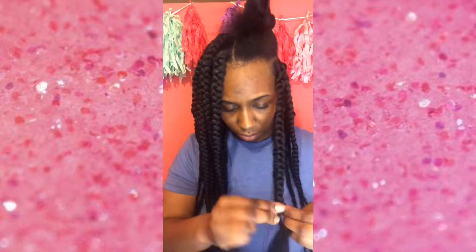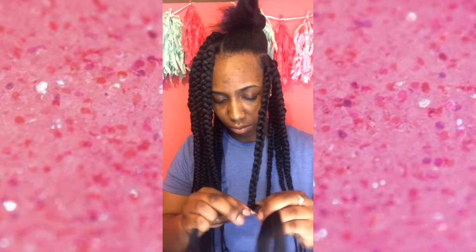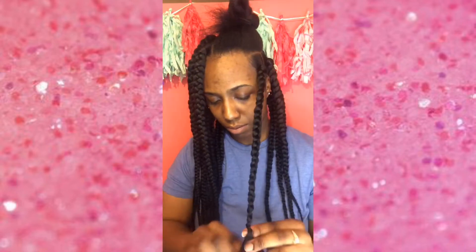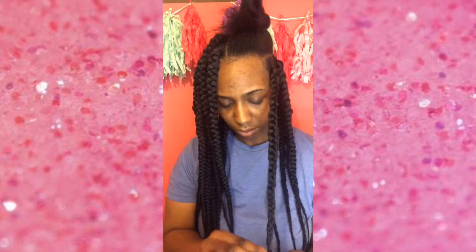For extra length, I did add in a piece of hair towards the bottom of each braid. I just do that for extra length because I like my braids to be long, so that's just what I do.